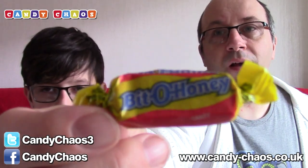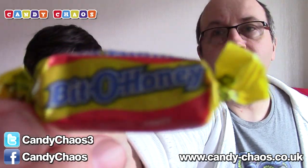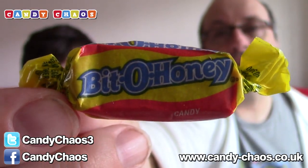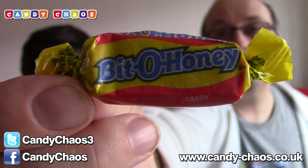The next thing we have is Bit-O-Honey. I've no idea what this is — it says Bit-O-Honey, so it's probably some kind of candy chew. And we've got four of those in fact — that one I've just put down plus three extra ones, which is awesome.